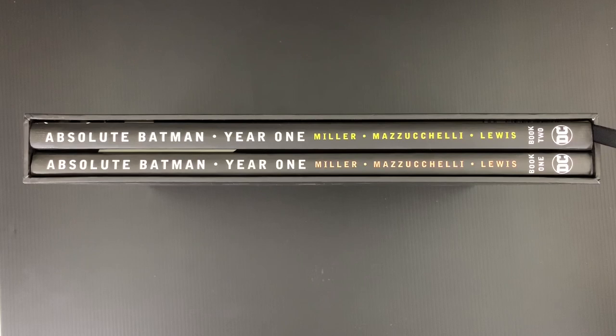My name is Ed Piscor. I'm Jim Rugg. Today we're going to be talking about what's perhaps the best package of reprinted material put out by either of the big two, Marvel or DC — Absolute Batman Year One, Frank Miller, Dave Mazzucchelli, Richmond Lewis. One of the great collaborations in mainstream comic book history, and one of the best pieces of reprinted material I've ever seen from these big two.